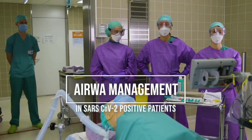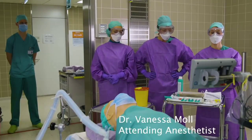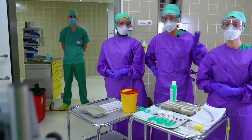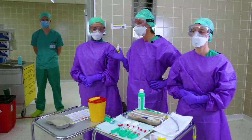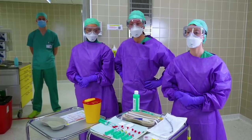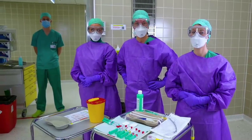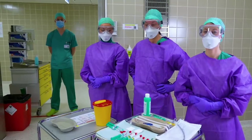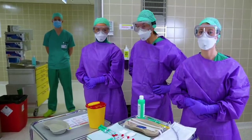We are from the Institute of Anesthesiology at the University of Zurich. My name is Vanessa Moll, I'm an attending here. Larissa is a resident and Manila is an anesthesia assistant. We are here today to introduce our airway management concept for COVID-19 positive patients at our university hospital.